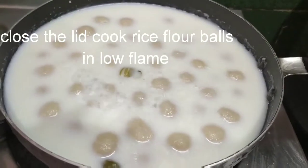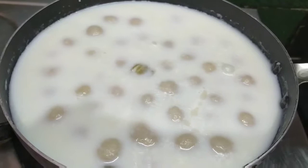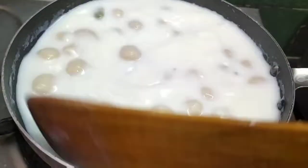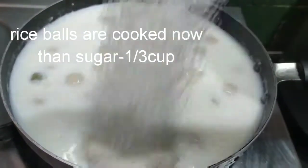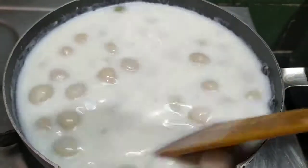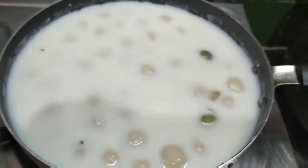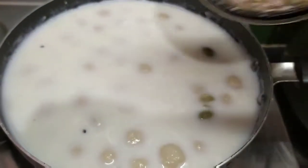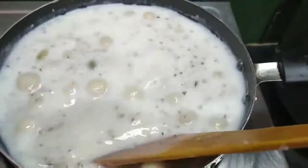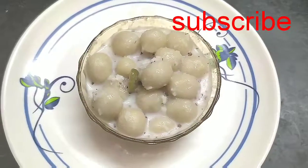Now I am going to add 2 cups of rice flour. Then I am going to add 1 cup of sugar. The recipe is ready for the rice flour.